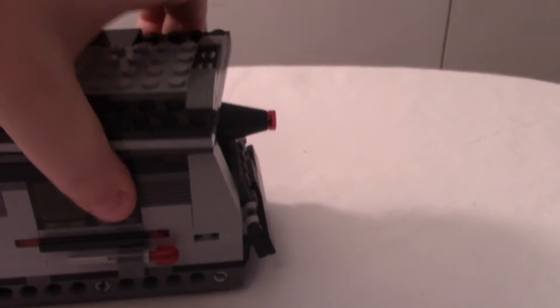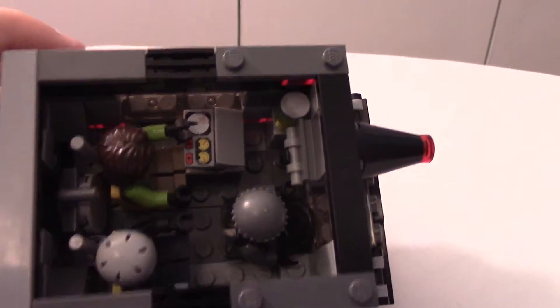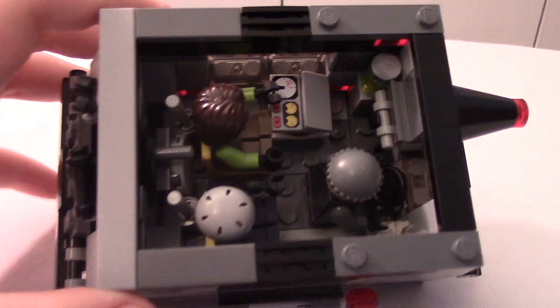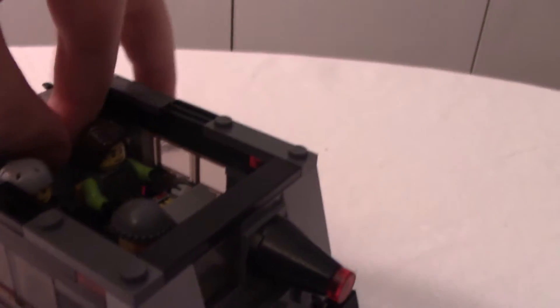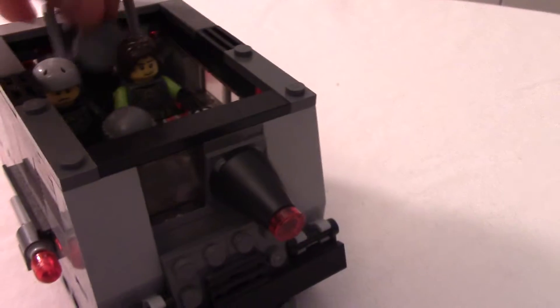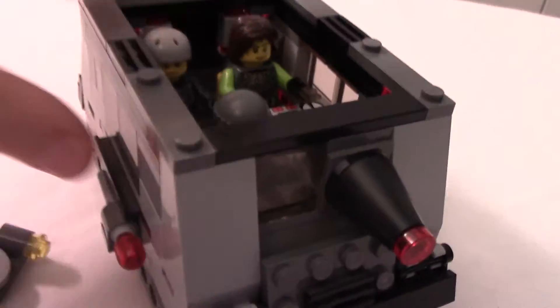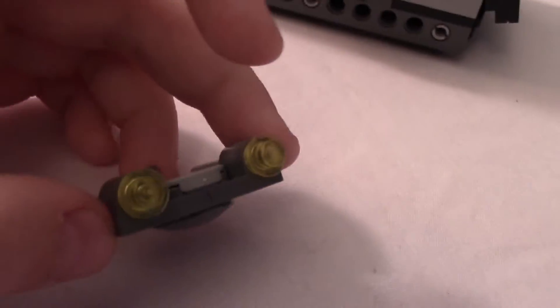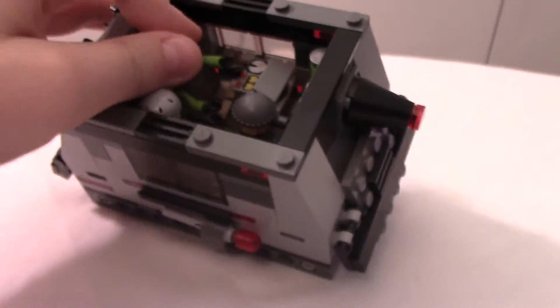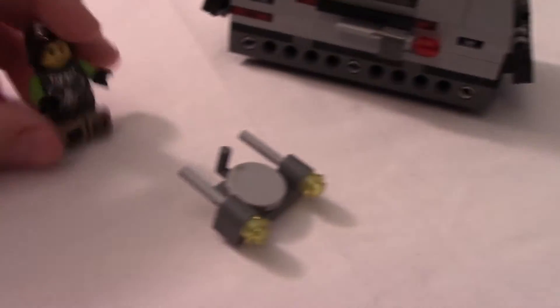Let's look at the inside right now. We have our driver, gunner, and passenger. In the back there's some storage, actually. Let's move this. And it's the gunner's gun — I mean, what else do you expect from the gunner? He has the most epic gun of the three of them.